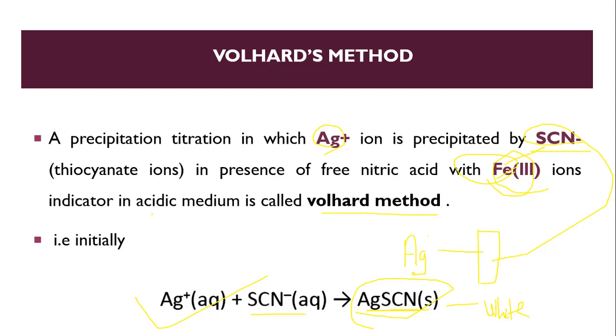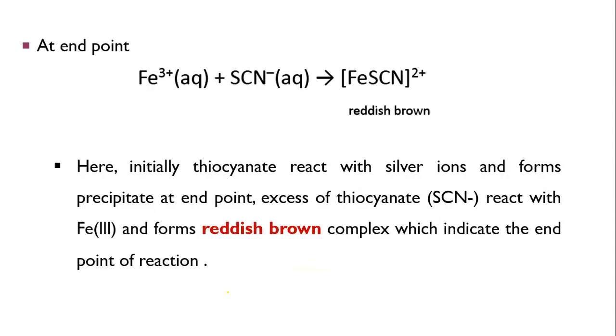Volhard's method is carried out in an acidic medium only. If it were carried out in a basic medium, the indicator iron (Fe³⁺) would hydrolyze, giving a Fe(OH)₃ precipitate. That's why only acidic conditions are preferred. At the endpoint, Fe³⁺ reacts with thiocyanate to form a reddish-brown complex.